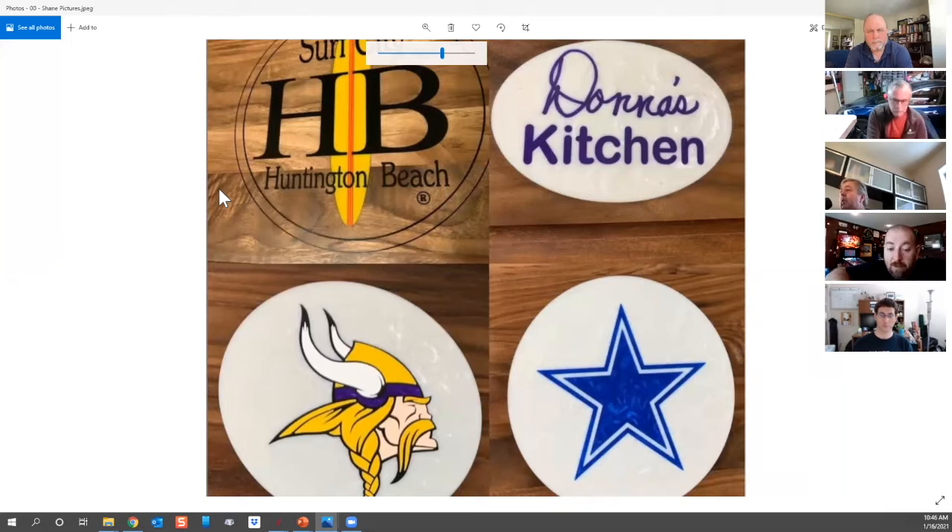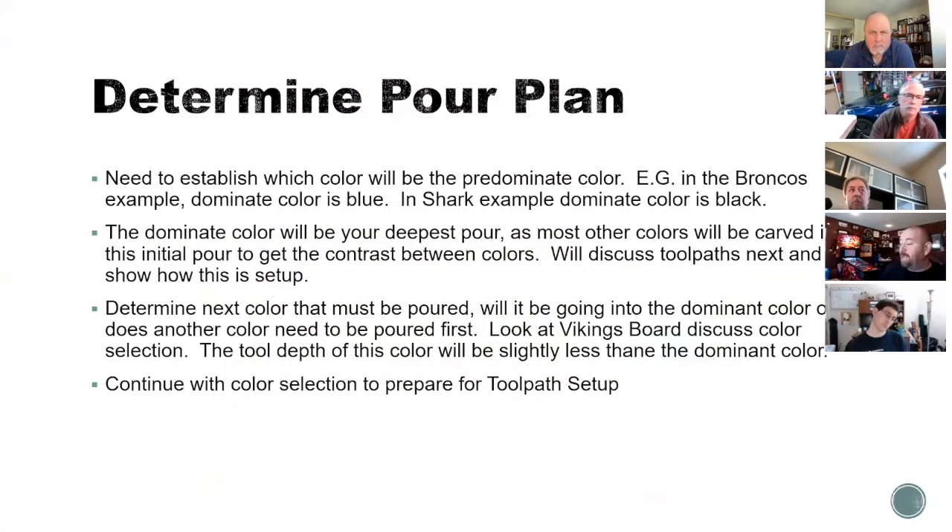Initially I would have poured the white first, then black because of all those outlines. Then I figured it'd be the yellow, but the yellow has to go over the flesh. So I would have gone with the flesh next. Shane, go through your thought process about how you'd lay something like that out. If you can bring back the Broncos board with the vectors showing, I can explain how there's another way to do this. When I do a small logo, eight inches or less, I don't really worry about epoxy waste.